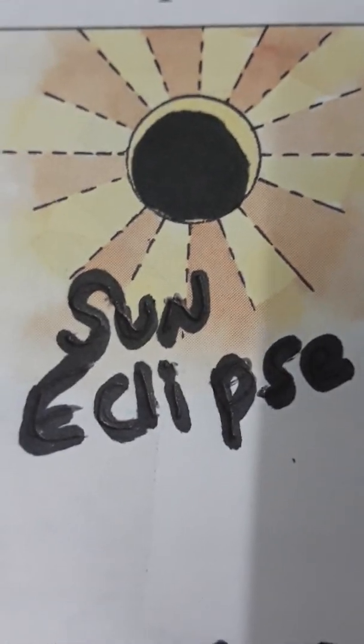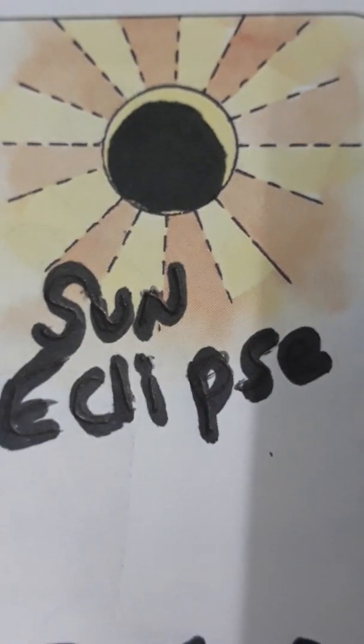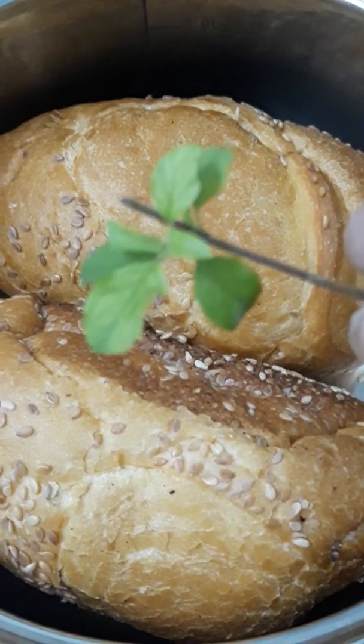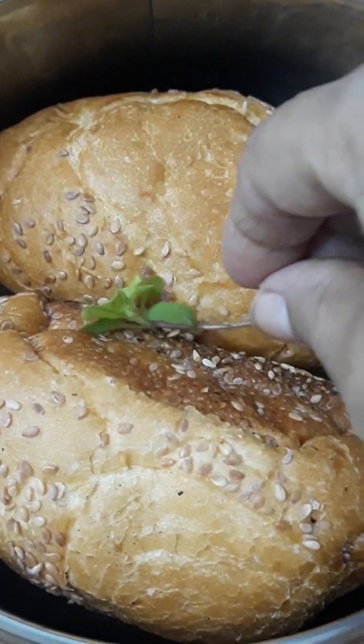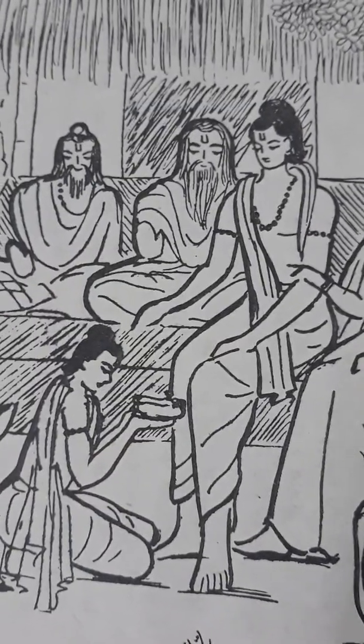Especially at that time, we must start all precautions. Tulsi leaf means basil leaf — put tulsi leaf in your meal. When boiling water to drink, put tulsi leaf in your water and you can make your tea with this water.